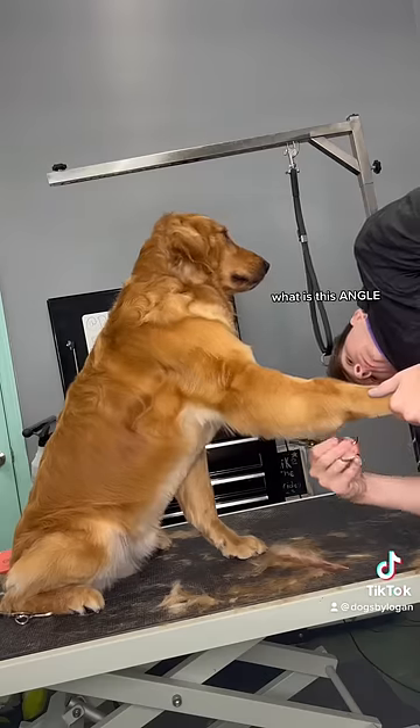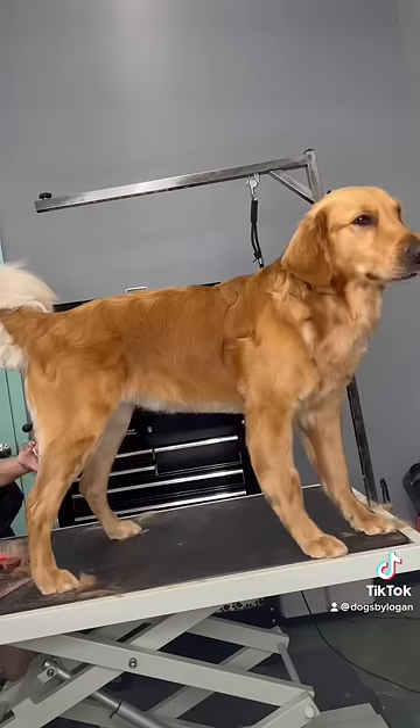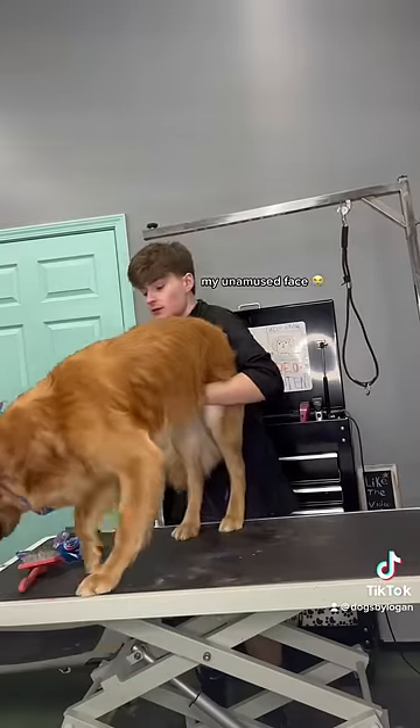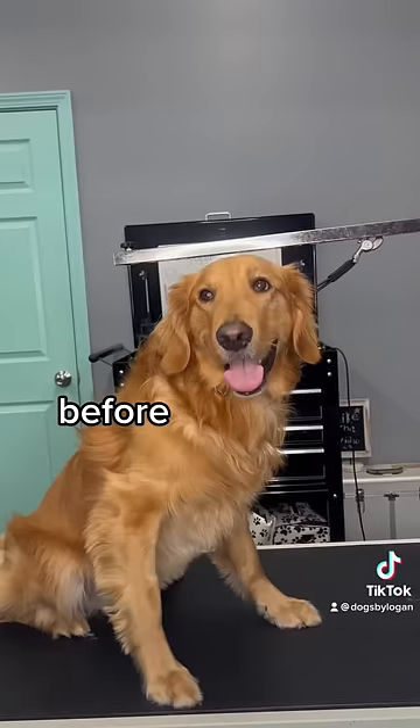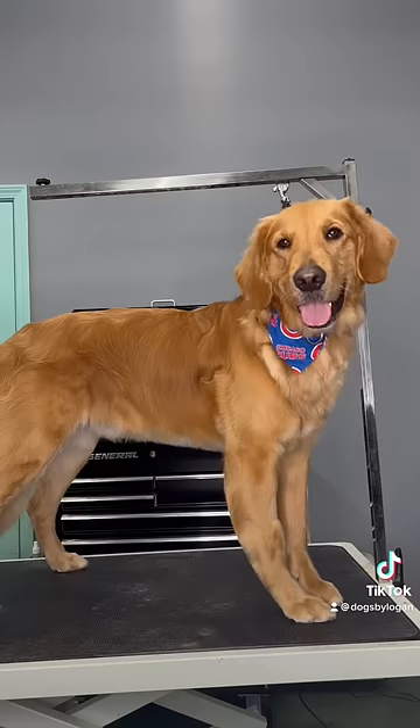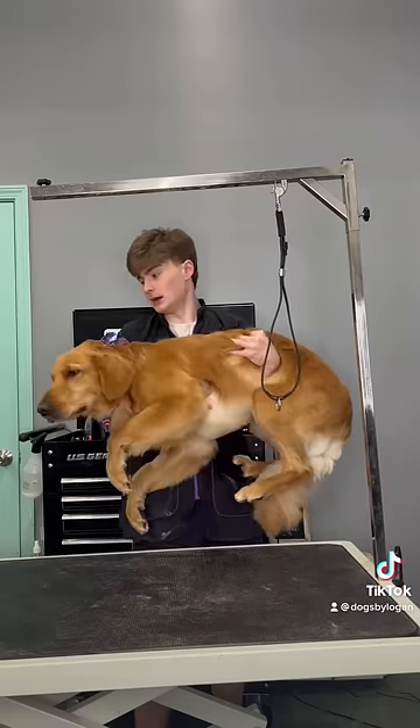That was him probably telling me to stop touching him, but I used it as an opportunity to trim up his legs, so sorry, Max. As soon as I put on that bandana, he kept trying to pull a fast one to jump off the table. But I have very fast reflexes, and I'm willing to risk it all to save you, Max. Bye, Max.